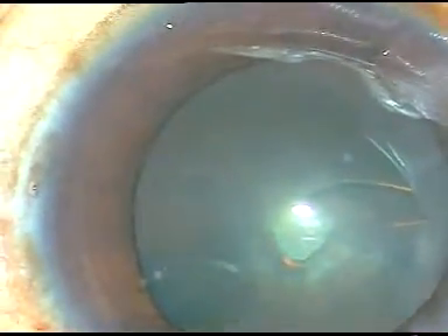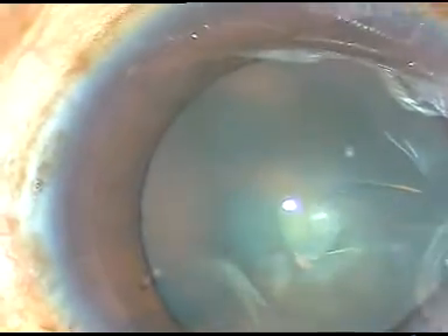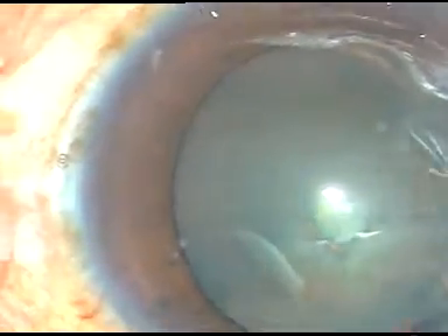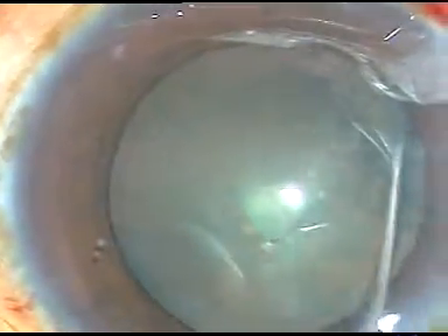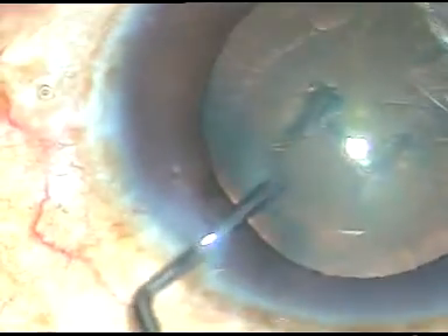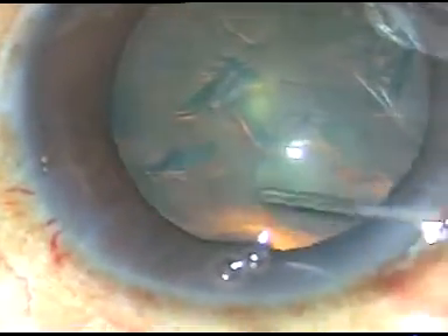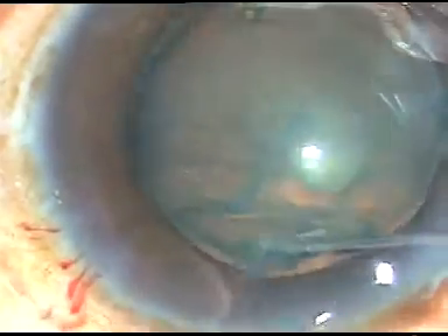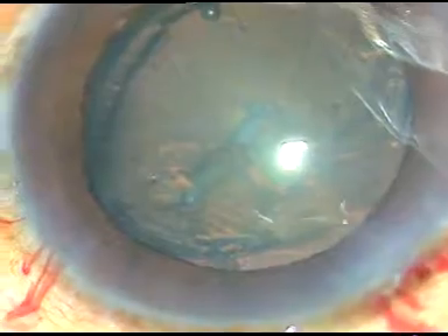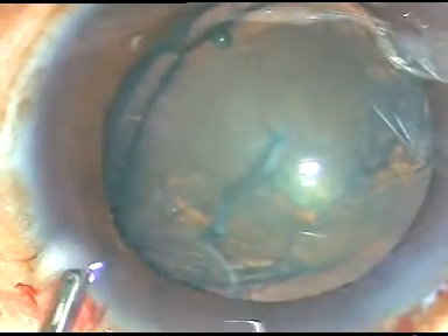Hydrodissection is done with balanced salt solution. This is a 27-gauge cannula. The BSS is passed from one equator and it goes to the other equator. This is one more hydro to prolapse one equator of the cataractous lens out of the capsular bag.